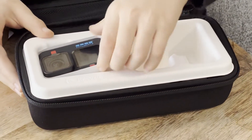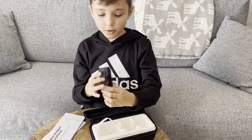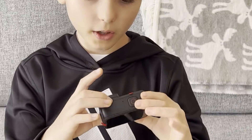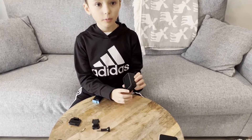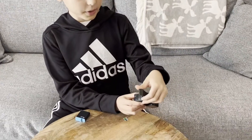Here we have the GoPro camera. It's a very small and nice portable camera. We should keep the lens cover on for now to protect it. Here we are with the GoPro once you have opened it.